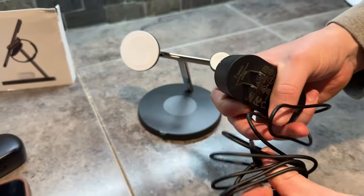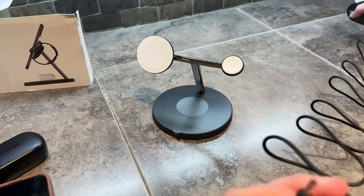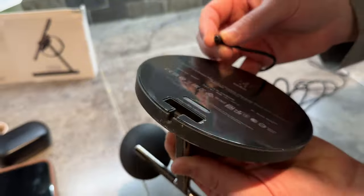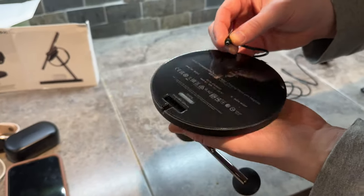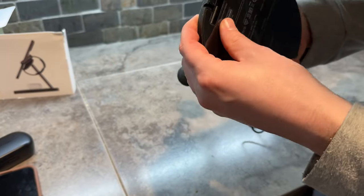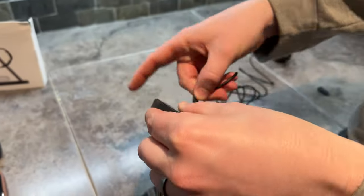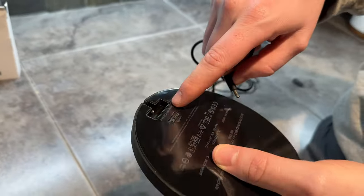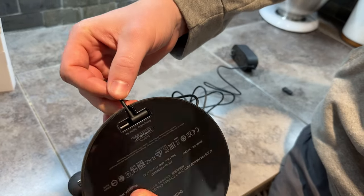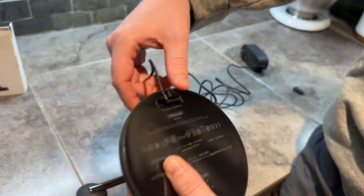So that just plugs into the wall, and this plugs into the base station. Let's see where that plugs in — right here on the side, kind of hard to see there, but it goes right in like this. Then the cable feeds out right like that, which is really nice and handy.